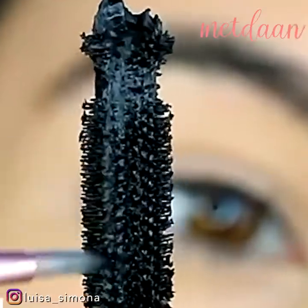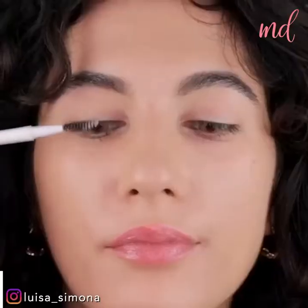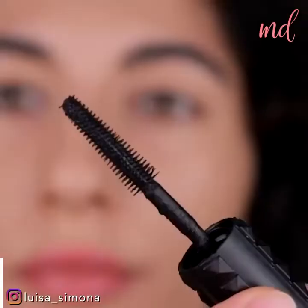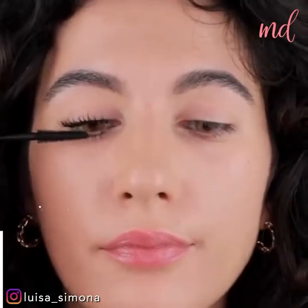Are you up for some amazing makeup hacks to elevate your beauty routine? Begin with the first one: applying some loose powder to the lashes to make them fuller.